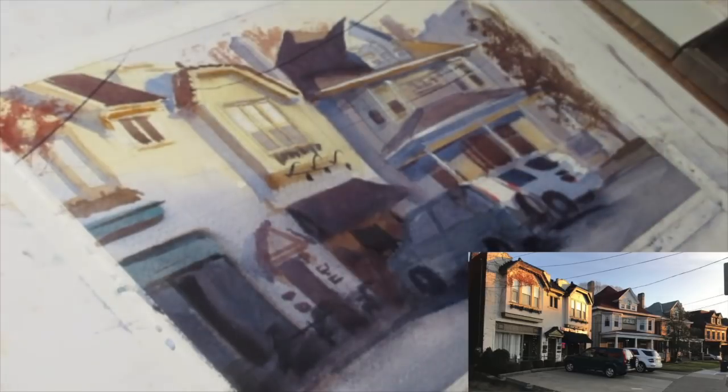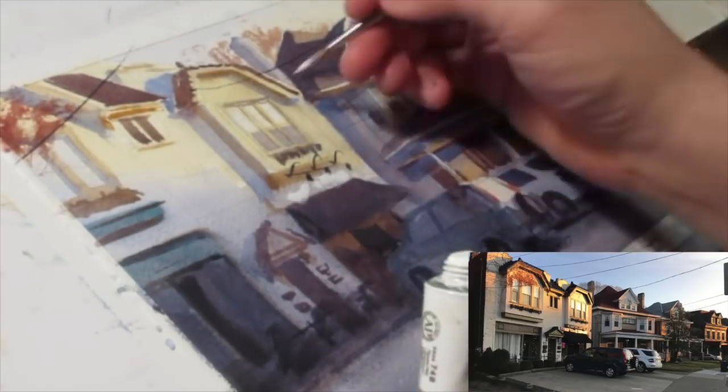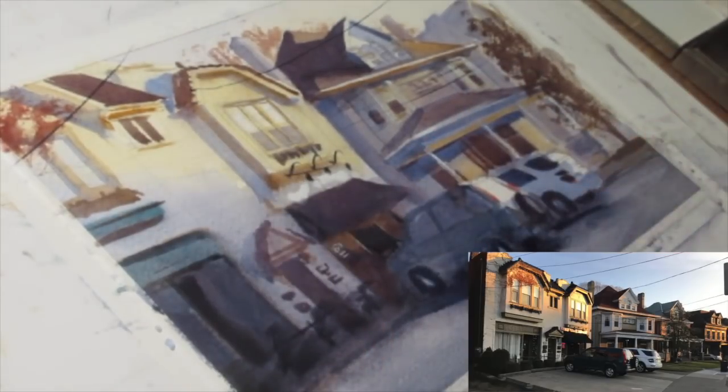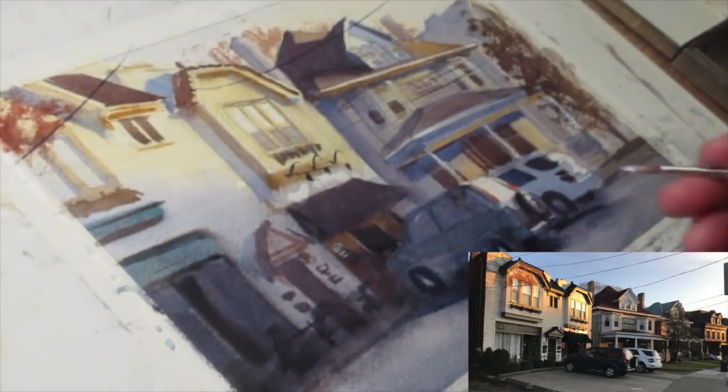I'm coming back with white gouache to bring back some of the light and try to punch up some of the areas where I wanted a little more strength and a little more detail.